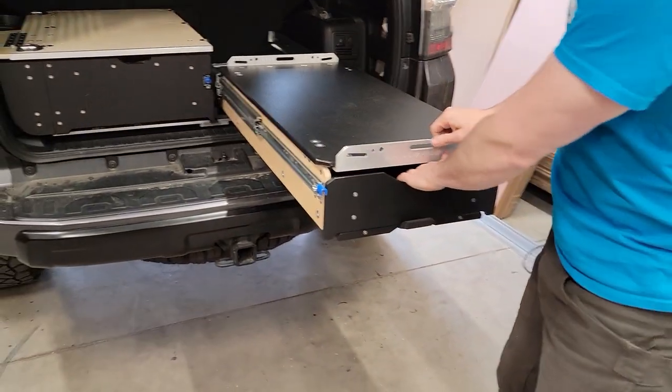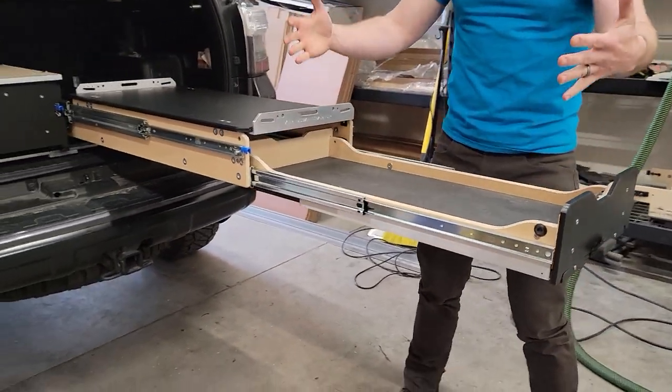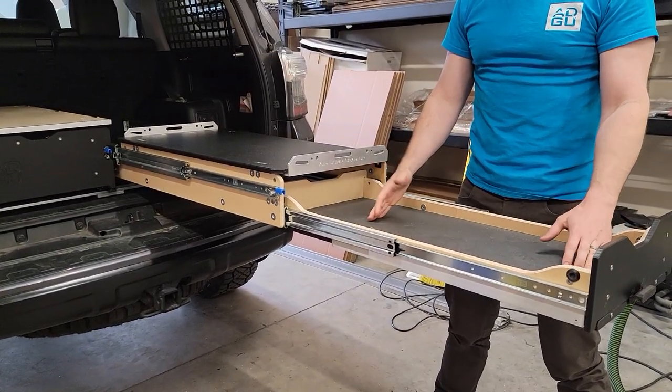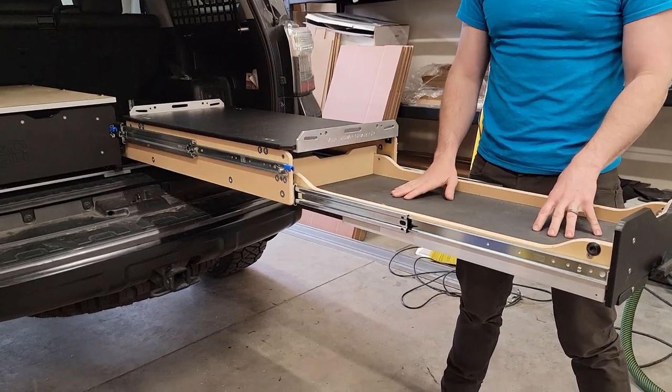In addition to the fridge, we've got the stove tray. This extends out, and the intent is that you can run a stove on this — it gives you enough room to set up a two-burner stove with a little propane tank and all that.